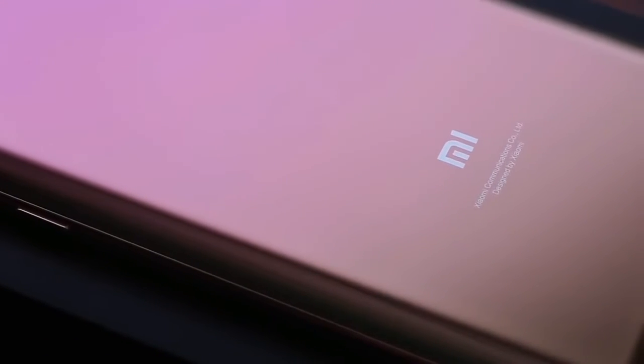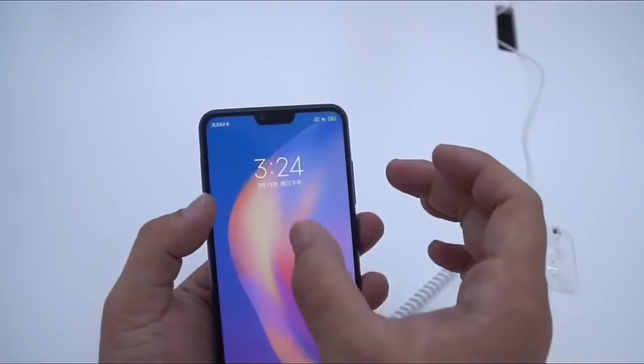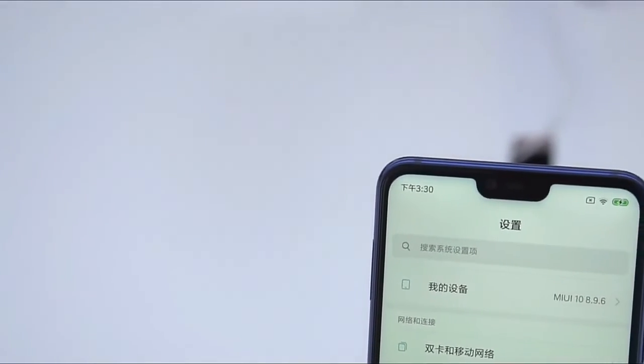The Mi 8 Pro packs similar specs to the regular Mi 8. You get a 6.21-inch Super AMOLED screen with a 2248 by 1080 resolution and a notch.